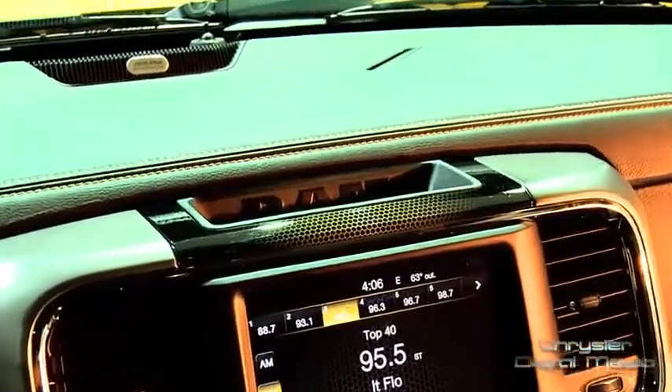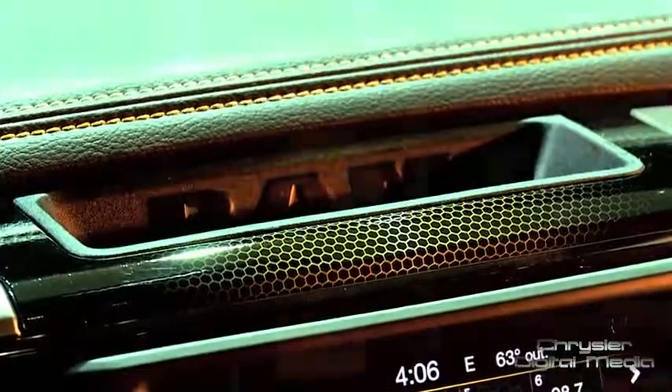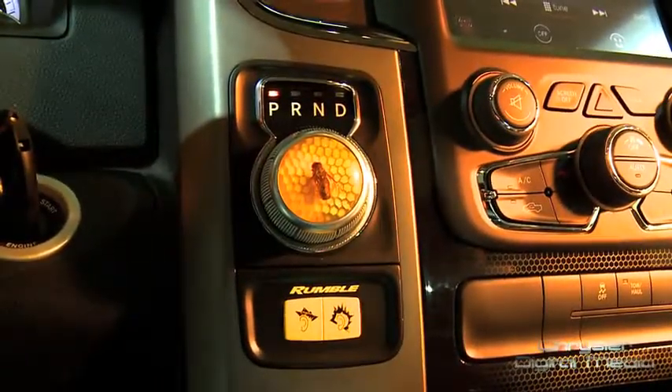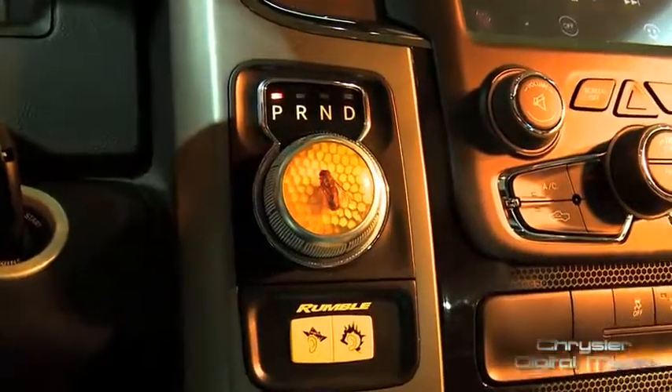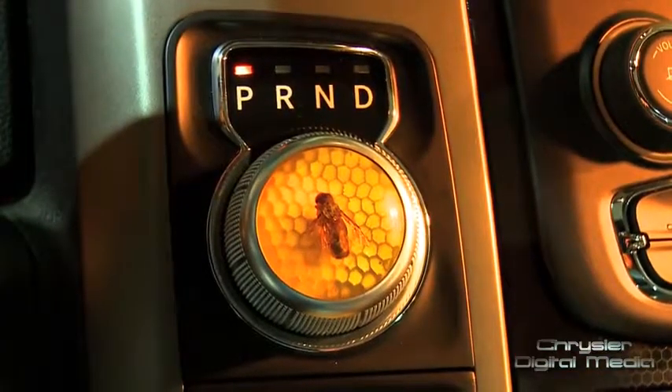One of the highlights on the Rumblebee interior that the designers really had a lot of fun with was the 8-speed transmission gear select knob. It's actually a bumblebee impregnated in epoxy resin with a honeycomb backdrop, and it's backlit — it looks really cool especially at night.